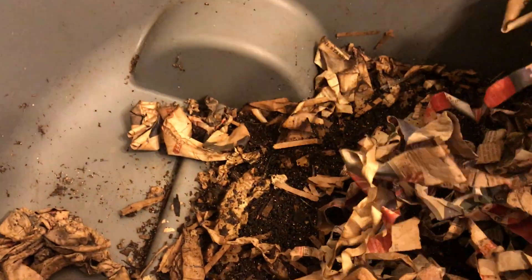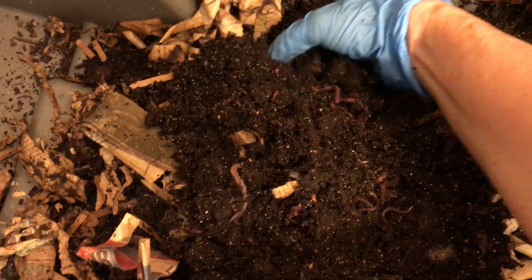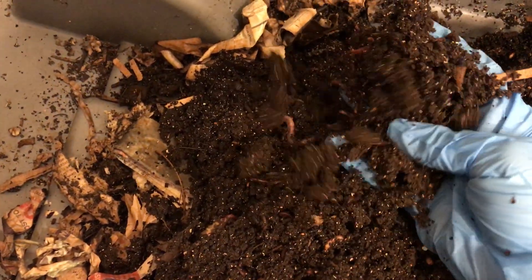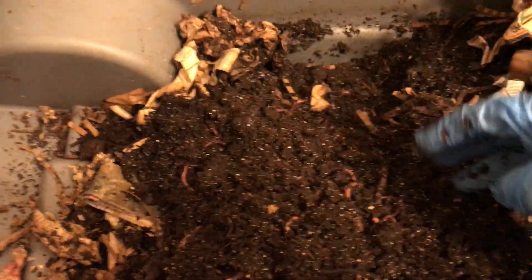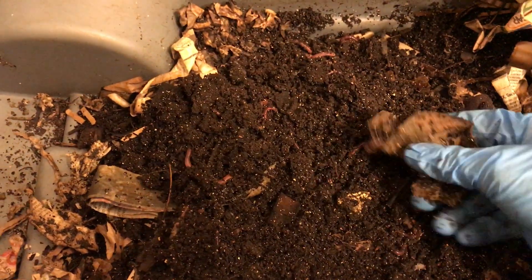Let's move things from here and see what's going on on this side. Same thing — it's very, very composted.